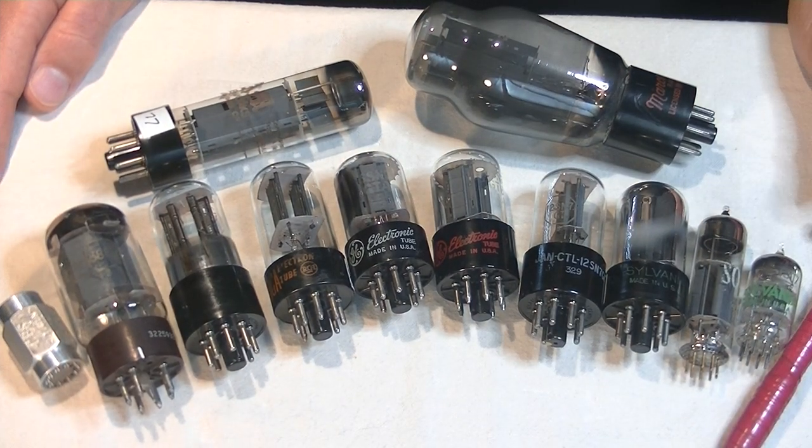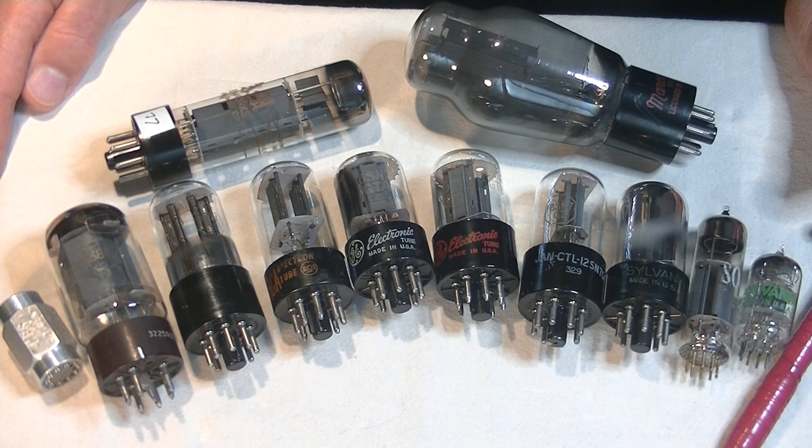Hello everyone, it's Jim from Valzinmore, an online vintage tube store. Today in TubeLab number 14, we're going to answer the question: what in the heck is a getter? We'll have a quick look at what getters are, as well as talk about how important getters are in helping identify vintage tubes.